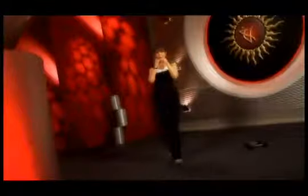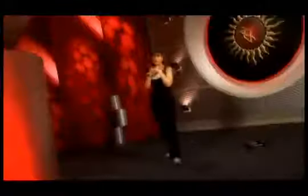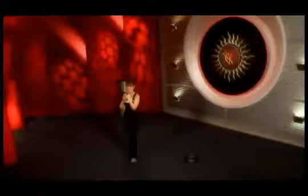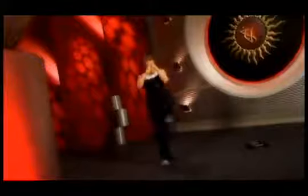Drop the weights and time to kick again. Perform kicks on both legs, counting through the set. Last 4, 3, 2, 1 and release.